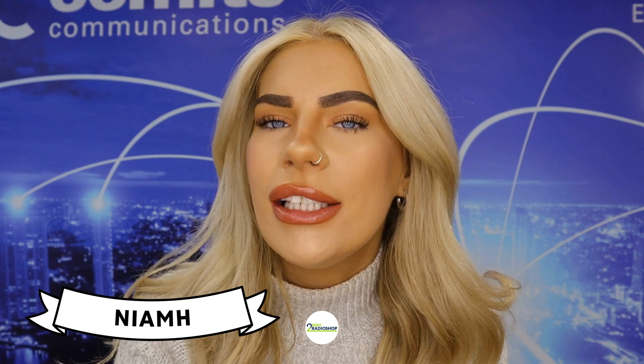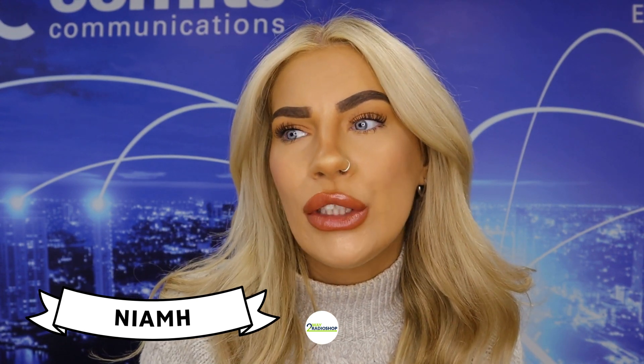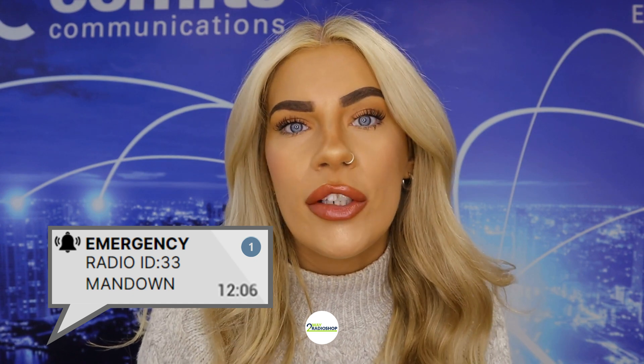Welcome back to Two Way Radio Shop. My name's Niamh and today's video is going to be the start of a new series that we're going to produce on this channel. The series is going to dive into different features of two way radios and how to use them. This first video is going to be focusing on the man down feature, which is for emergencies.